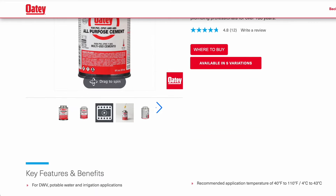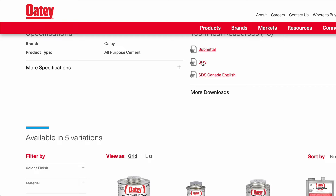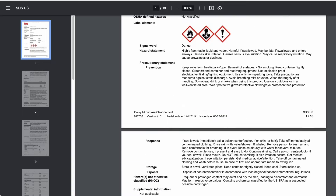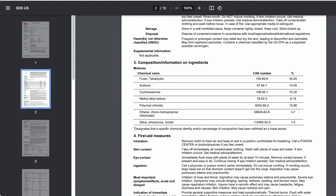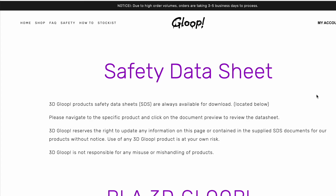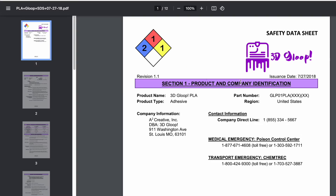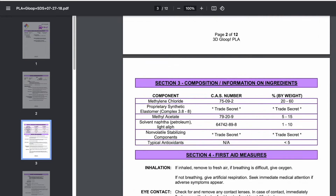Most of these products actually have SDSs, which is a safety data sheet. There's likely some law requiring them to publish these safety data sheets. What's really cool is that in these safety data sheets, they actually have to list the ingredients in the formulas. We can see here what is in the OTA PVC cement and what is in the 3D Gloop PLA formula. As you can see, there are some things that are listed as trade secrets.